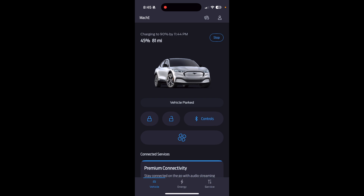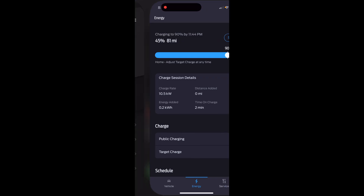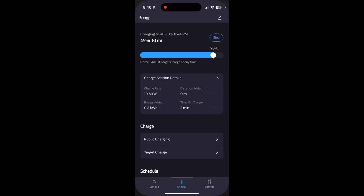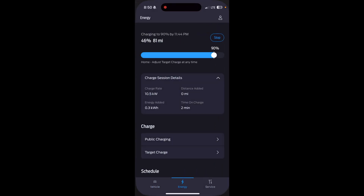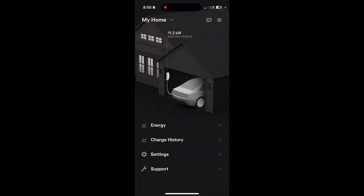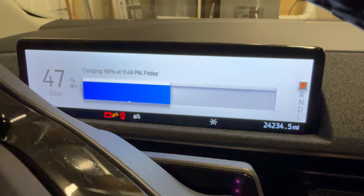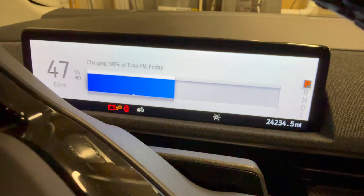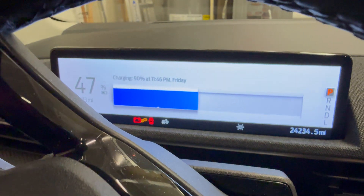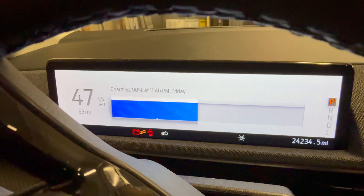In the Tesla app it's showing 9.6 kilowatts, then it ramped up to 11.2 — looks like we're doing the full 48 amps. It says 90% by 11:44, so only about three hours from now, which is expected. The car shows a charge rate of 10.5 kilowatts, and the app shows 11.2 — there could be a discrepancy because the car is using some power off the top for accessories. After turning off the fan, we're getting more into the battery. Everything looks normal — 90% in roughly three hours, that's pretty awesome.